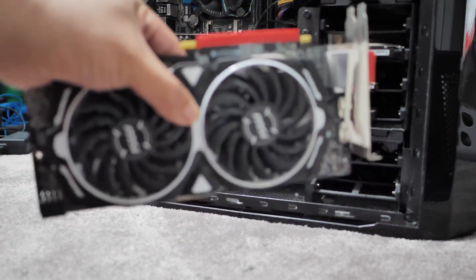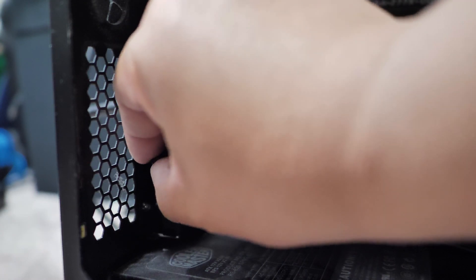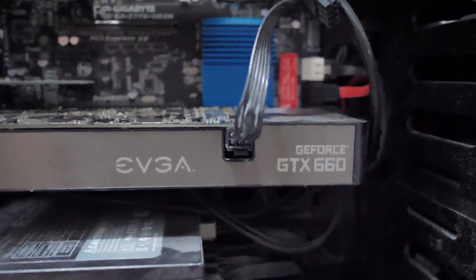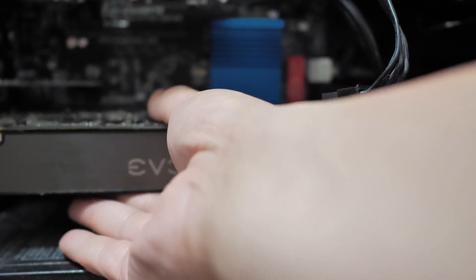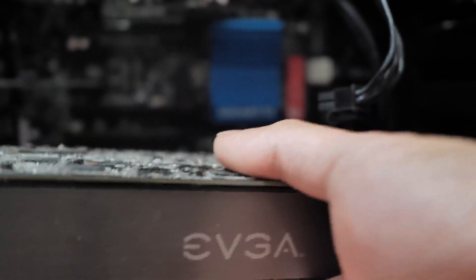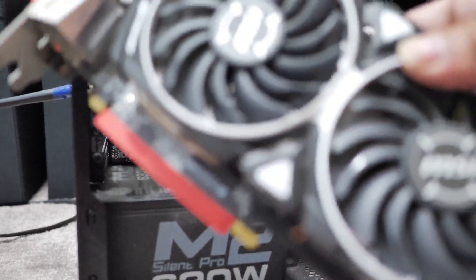First thing we need to do is take out our old graphics card and install the new one. Pretty easy as you already know. Let's take out the screws over here — I usually just use my thumb to tighten these, no need to go crazy. Once that's taken out, you can also disconnect the power supply connector. Then just pull out the card — make sure you press the tab or else it won't come off.